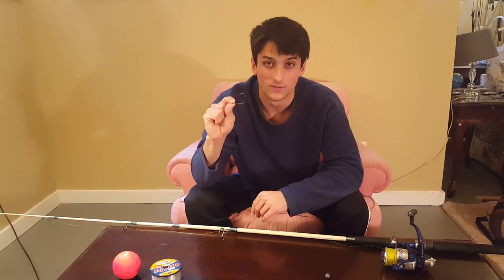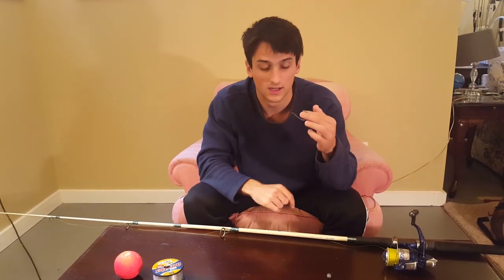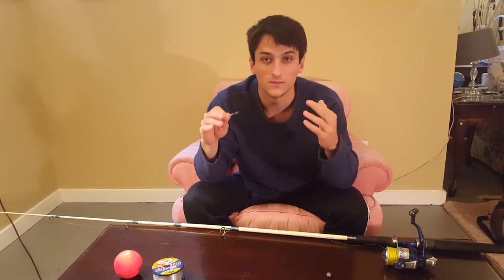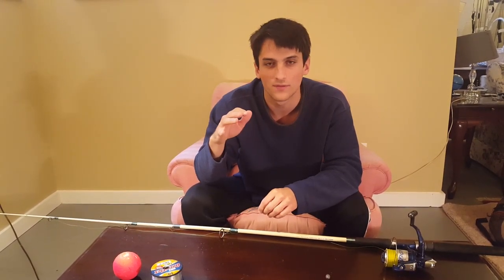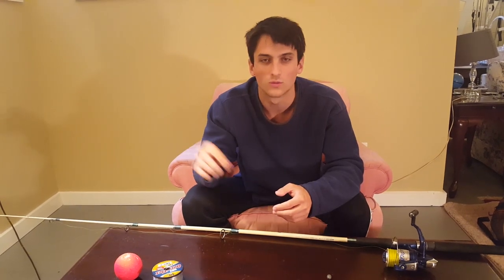Finally, you're going to have your hook. I use about a 5- to 6-aught hook when I'm fishing for my big, big catfish. If you're going for like 10- to 15-pound catfish, a 2- to 3-aught hook will work well.